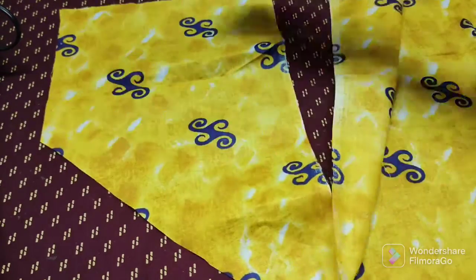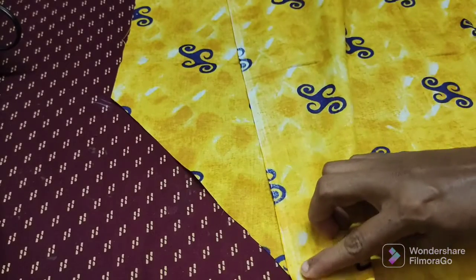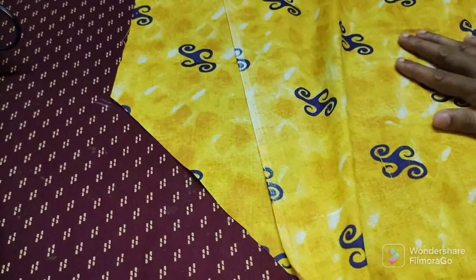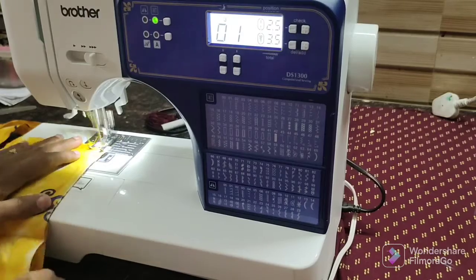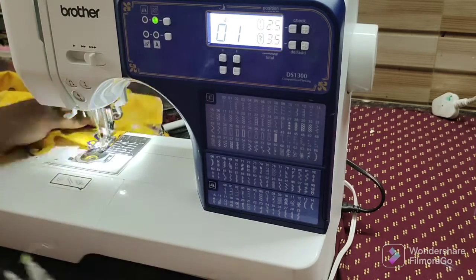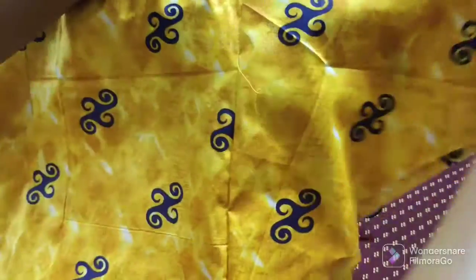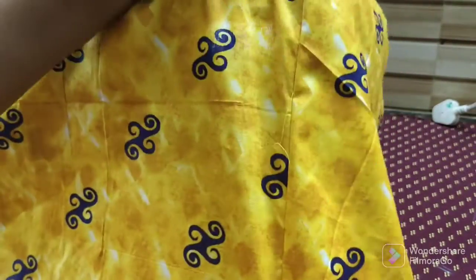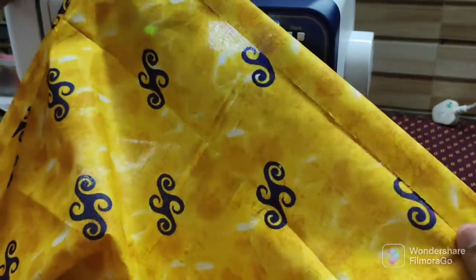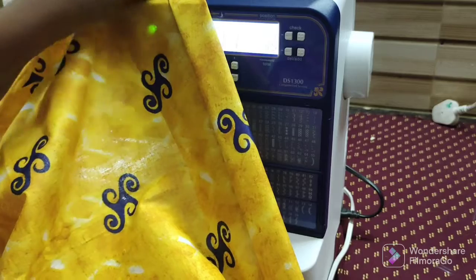We are going to stitch it on 4 sides, on the right side, at half inches. We are going to join it on 4 sides. We will join the two sides. We are going to stitch it on the bottom. Add 3 inches and fold it on the 4 stitches.